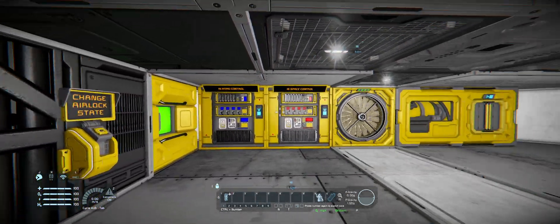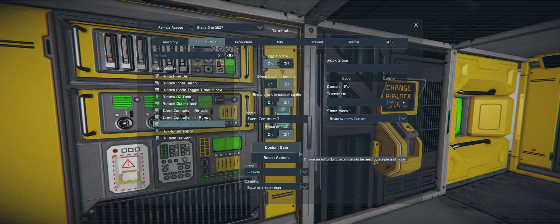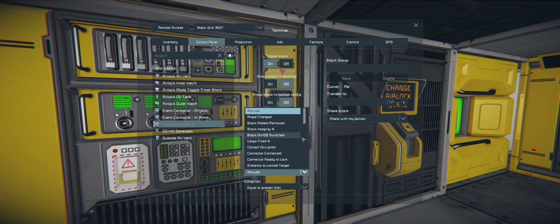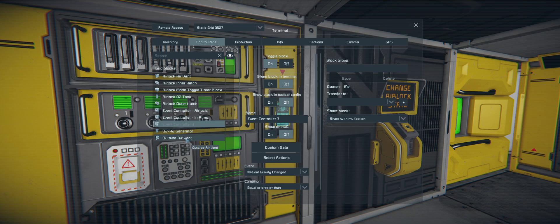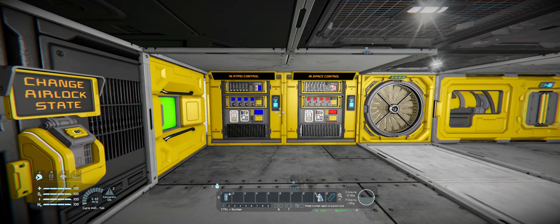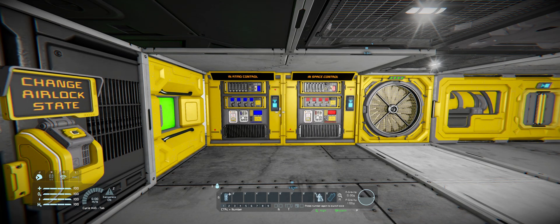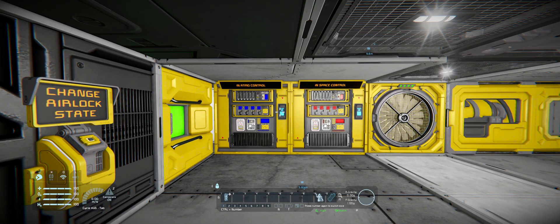You do have to remember to switch between states — I do that through this button. You could do it through another event controller; you could do altitude, or you could select natural gravity, which would also work. But that's only helpful if you're going from an Earth-like planet up into space — it doesn't help you if you're on Mars or the moon because you'd want to leave it in airlock control. But there's my quick solution. Just got to remember to toggle between, and you need an extra event controller and a timer.